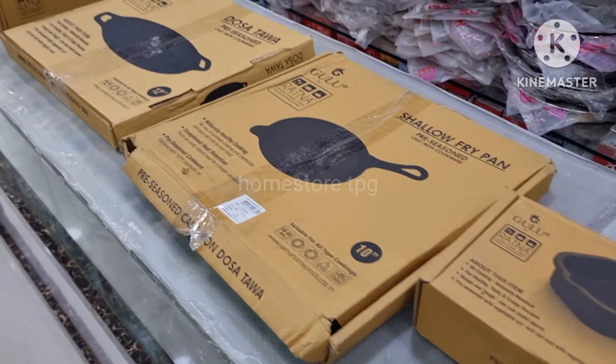Friends, I will show you the new cast iron product. You can see this steel and cast iron cookware — it is suitable for everyone.